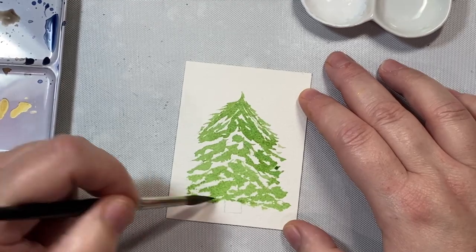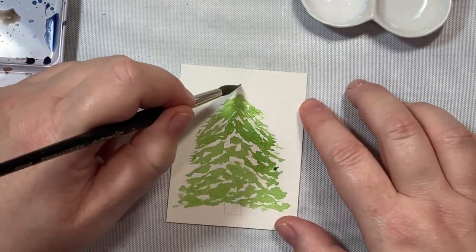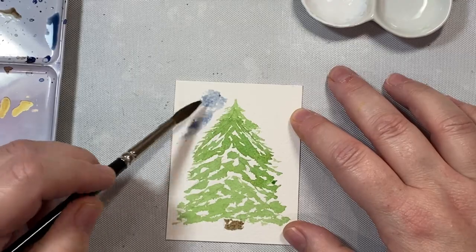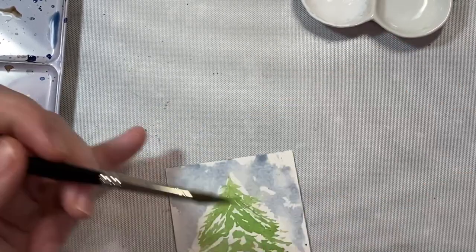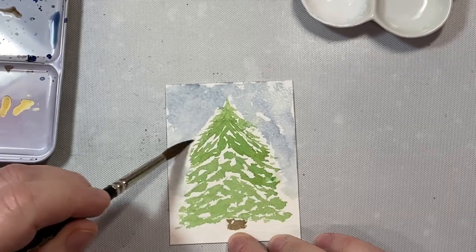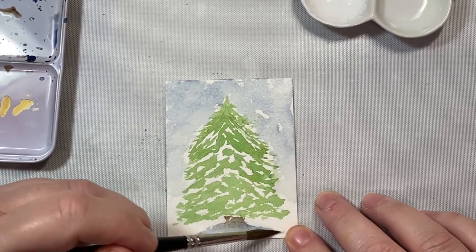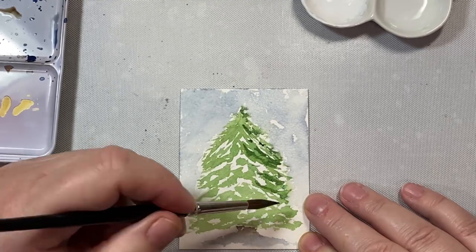It's good practice to leave white space in your illustrations, because there's really nothing like leaving that space white to begin with — you'll always get the best look if you leave the negative space there. I added the trunk with a little sepia rectangle. Then I added some sky with that same blue from the snowman background, applying it until we get towards the bottom of the tree so it looks like there's snow on the ground. I'll add a little shadow, blend it out with clear water, then add some darker green for shading — I think this is deep sap green.